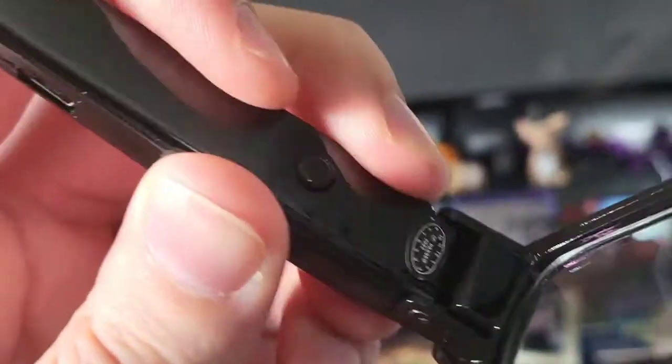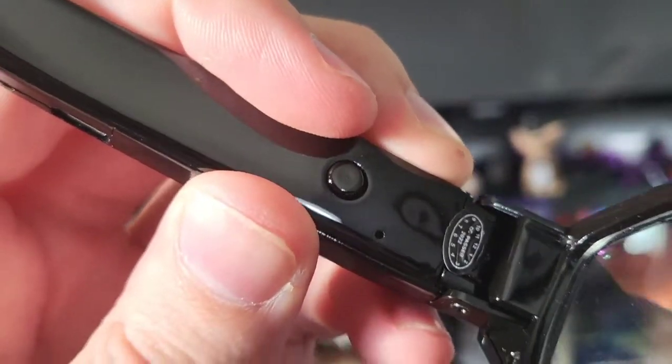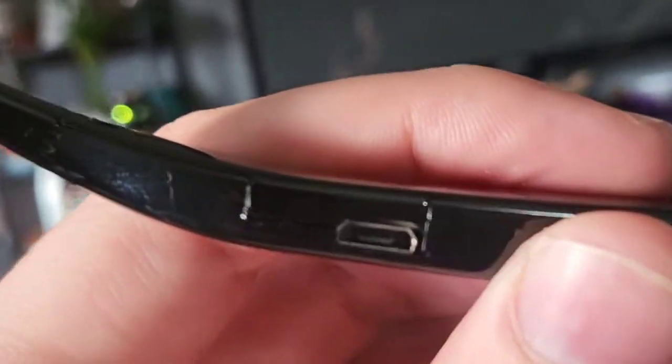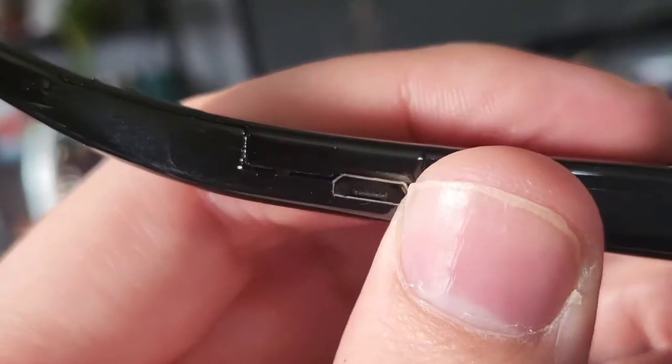Here we have the record button. Click it once to record, click it twice to take a HD picture. Right here we have the micro USB charging port.